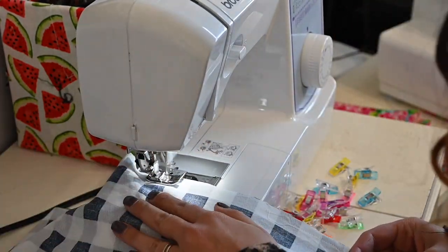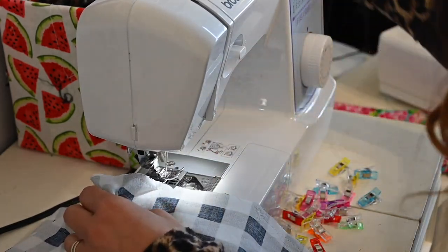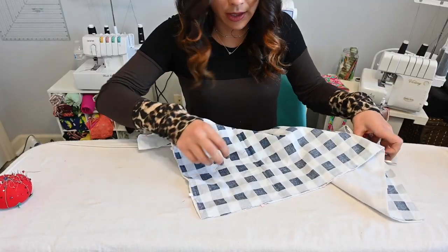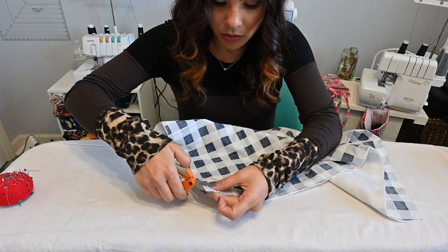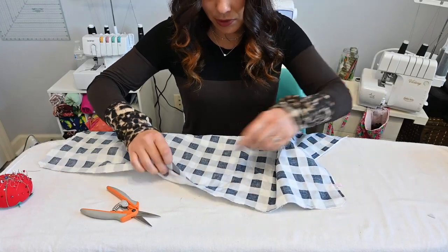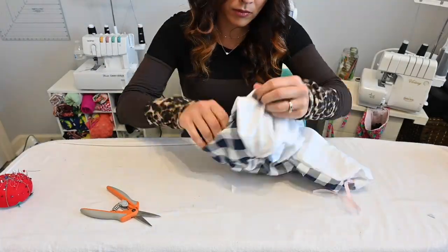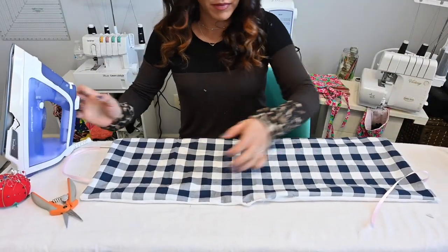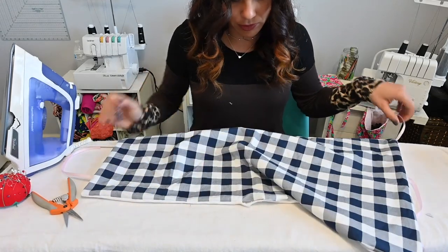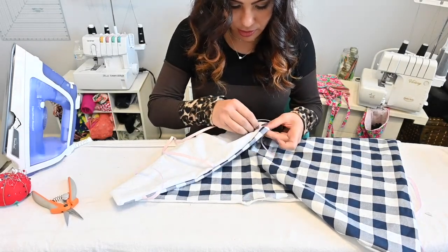Now remember that you're leaving a gap right here for turning around, so I'm going to stop right there and that's it. Now we're going to go ahead and trim those corners. And then we're going to go through that gap that we left and turn the bag right side out. Make sure that you iron it set at the right temperature. I'm going to remove the pins that I put on.